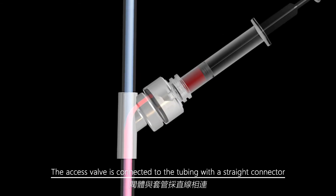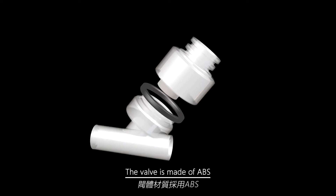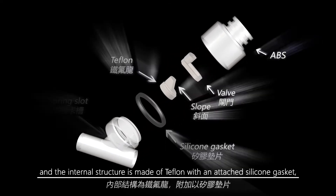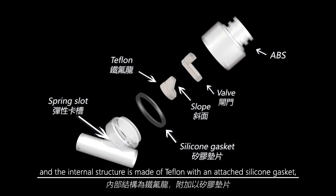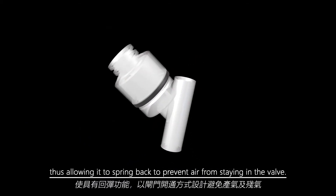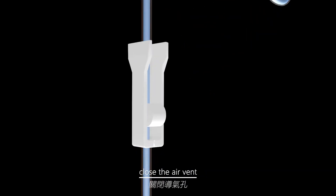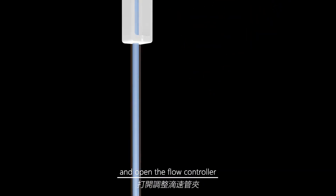The valve is made of ABS and the internal structure is made of Teflon with an attached silicone gasket, thus allowing it to spring back to prevent air from staying in the valve. Open the flow blocker, close the air vent, and open the flow controller so the infusion liquid will flow from the top of the tubing to the bottom — easy to vent and saves time.